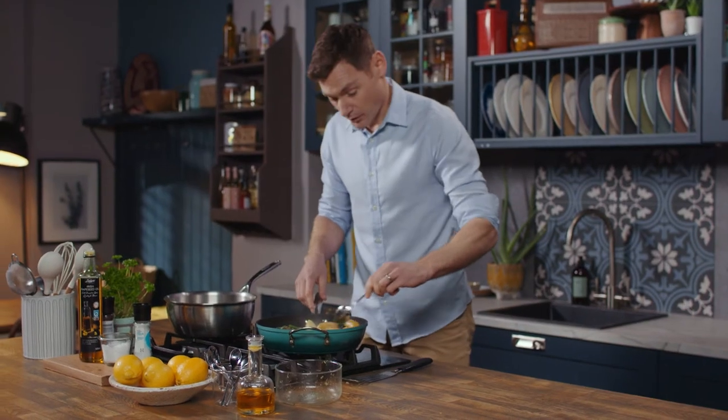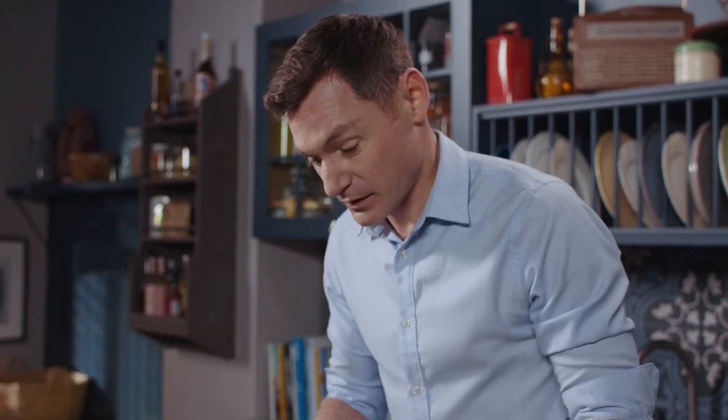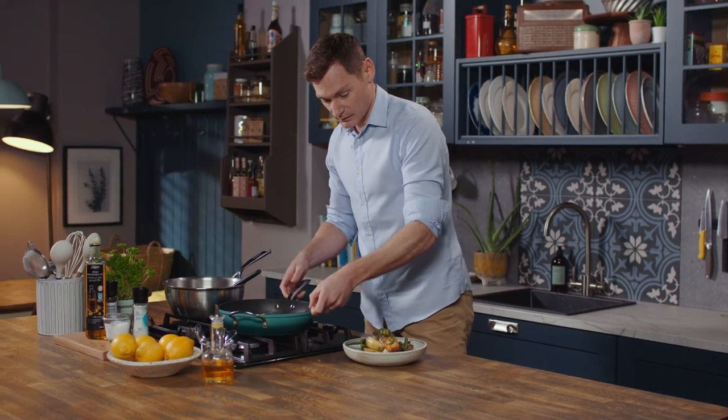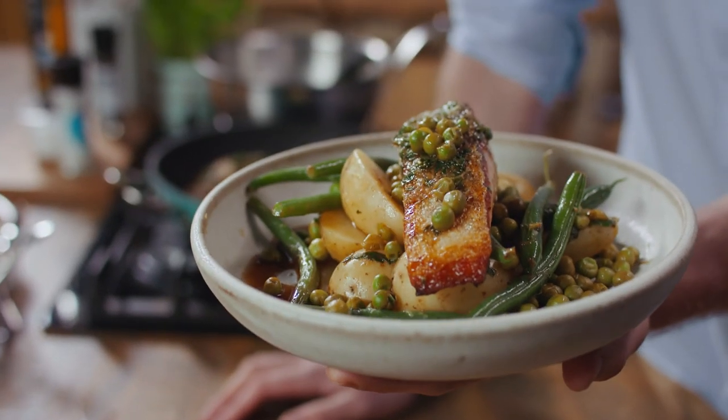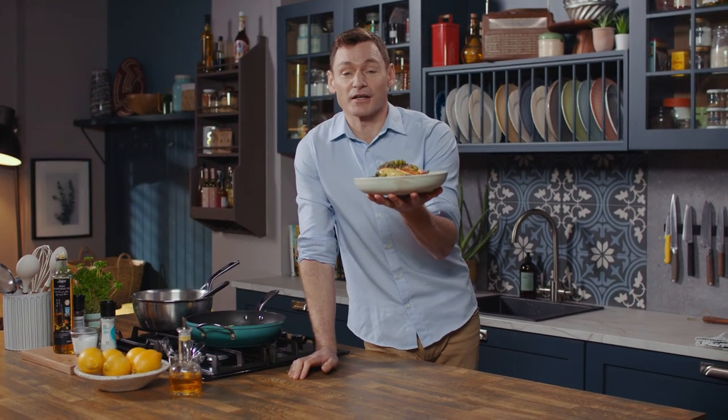Now all we need to do is plate up. We'll start with the veg and then the last piece to star the show is our salmon. That is it — plated up, my Spring Salmon. Congratulations on your Operation Transformation journey and I hope you enjoy.